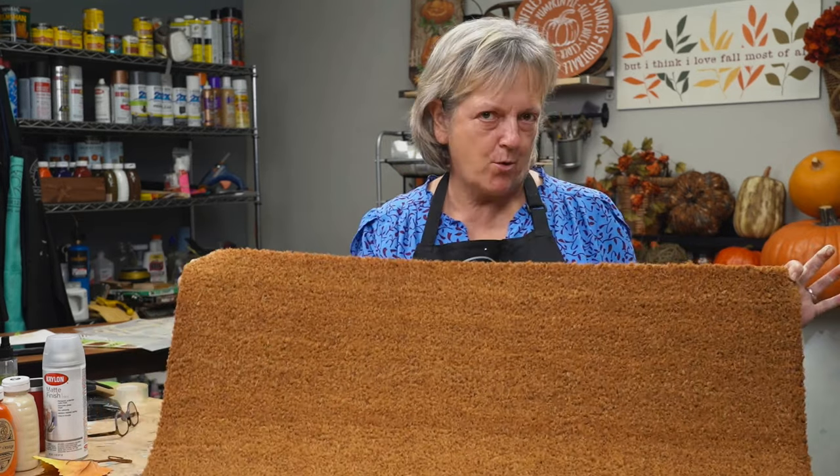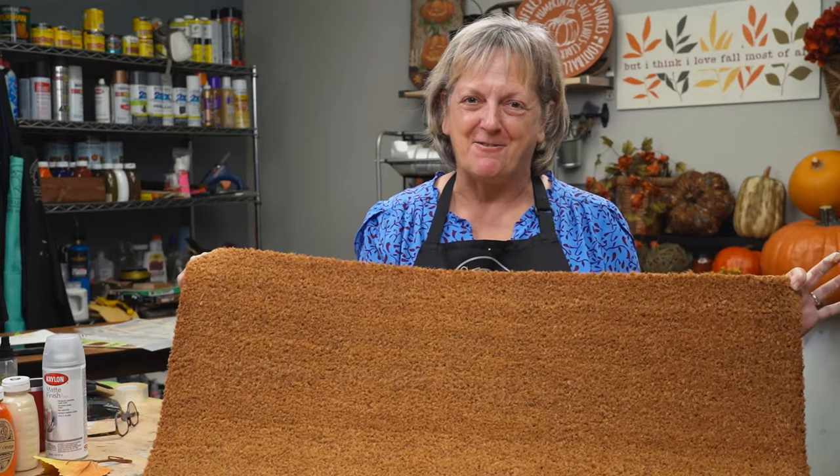The fall sales have started in all the stores, and I can't wait to decorate for fall, but the fall entry mats are always lame. They're always a little bit boring, so I'm going to show you how to make a jazzy one.